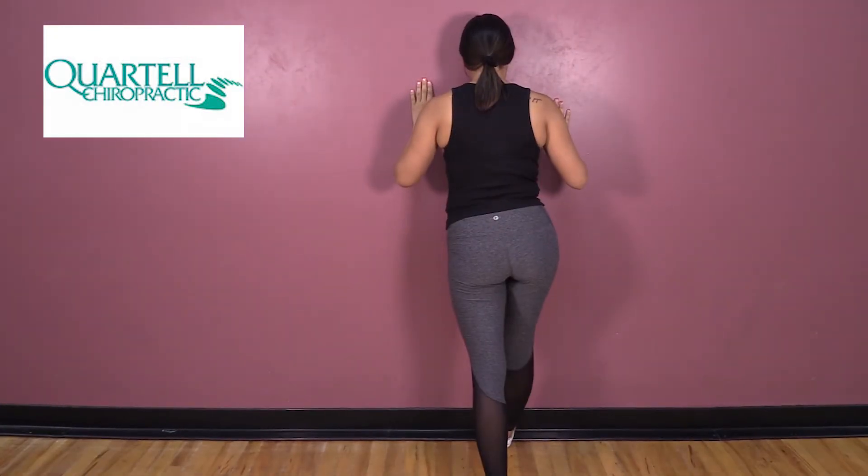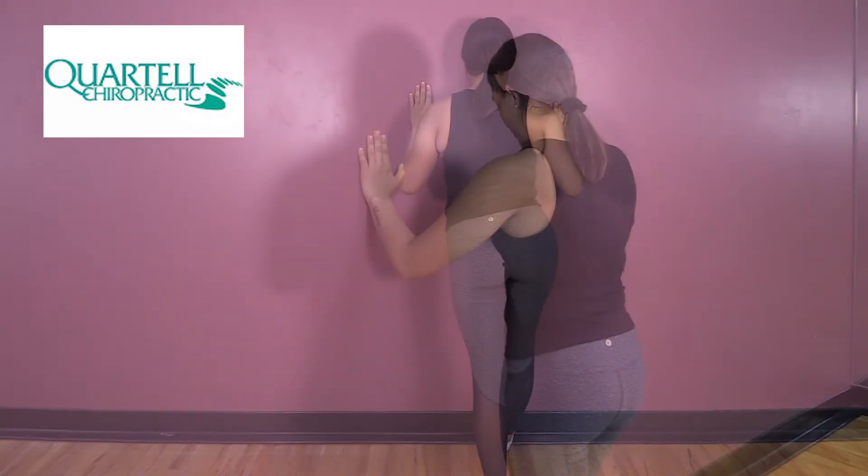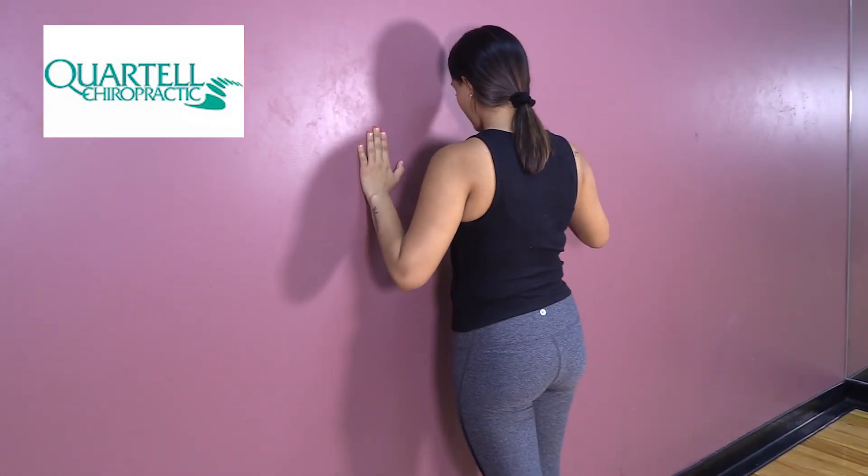If the stretch is too intense, you may feel pain. In that case, back off. Hold the stretch for 5 to 8 seconds and then relax.